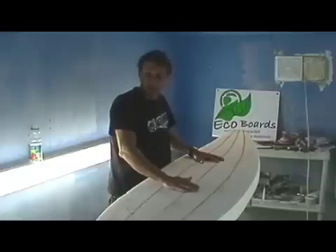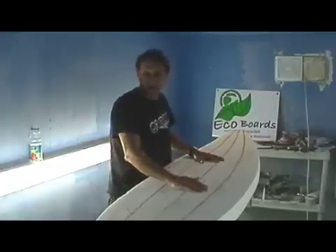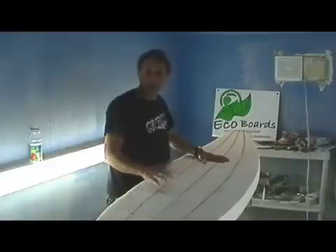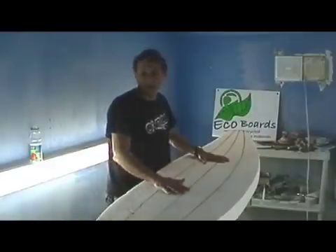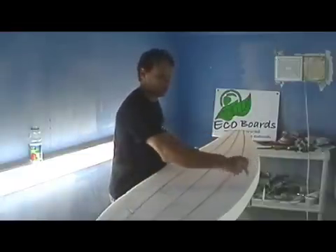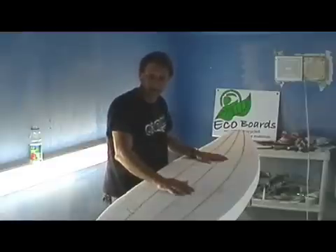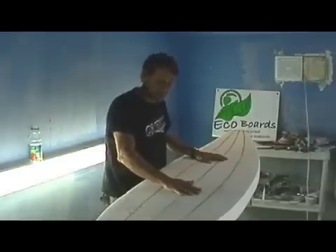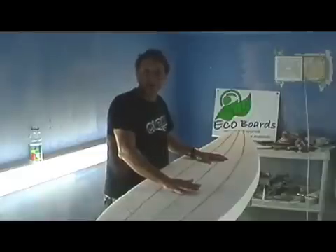That means that if somebody hits the board, if you get a hole in the board, it's not going to fill up with water and you're not going to have to replace it. And very important: non-outgassing. That means that if you leave the board in the sun, the core doesn't emit gases which cause it to delaminate. This is the problem with XTR and most extruded boards — they either have to put a valve in the board or they drill holes all the way down the rails so the gases can escape. With the recycled polystyrene, because of how old the polystyrene is and a couple of other things we do, the board is non-outgassing.